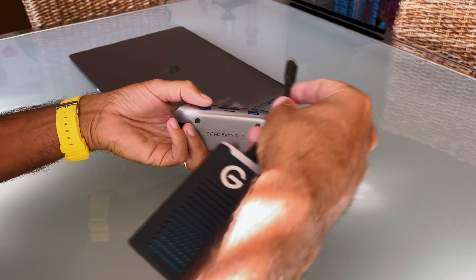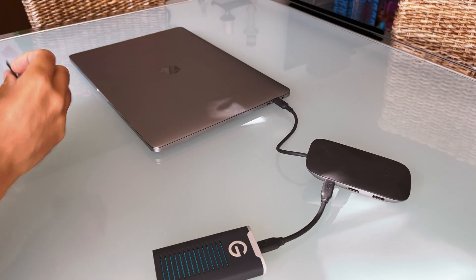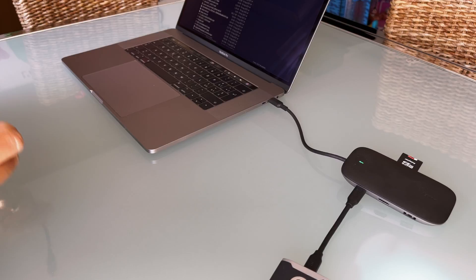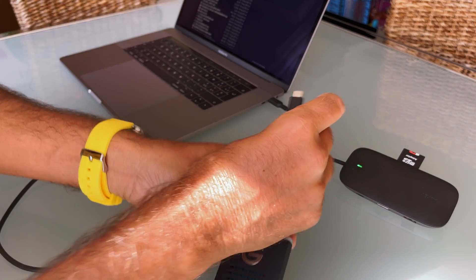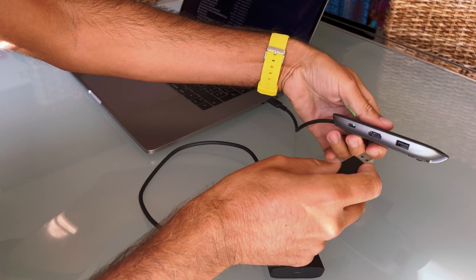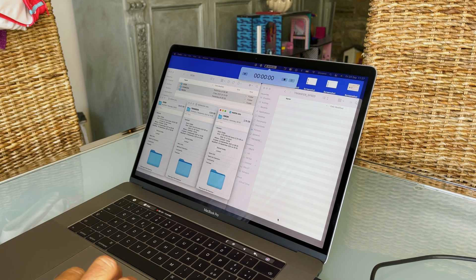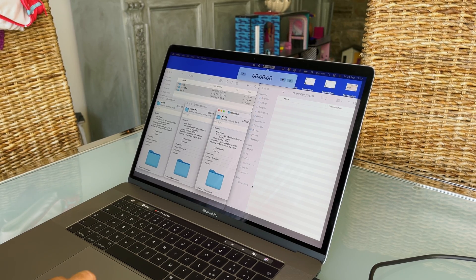Let's do the first test. We connect the SSD disk and we have a USB hub and the SD card. I didn't remember that the USB-C port here was only for power, not for data transfer, so I have to remove this cable, insert this new one and plug it to the USB 3 port. Now we are ready to begin. On the left side we have the SD card, on the right side the SSD hard disk. We have to transfer these three folders.